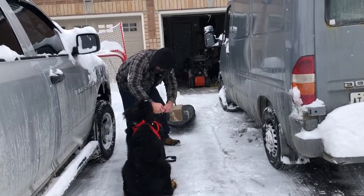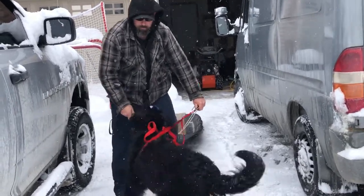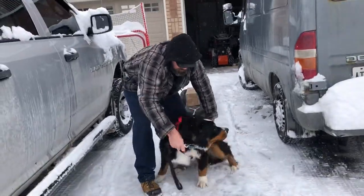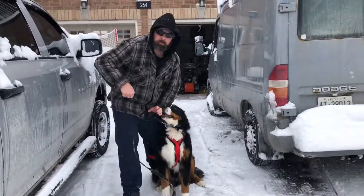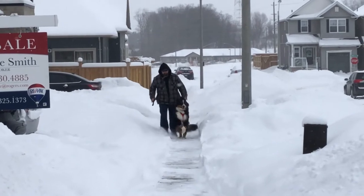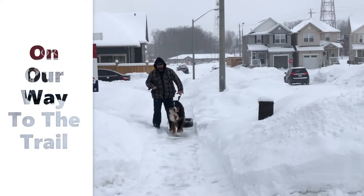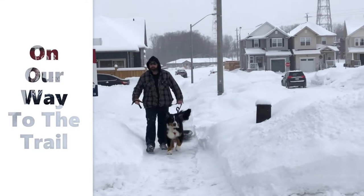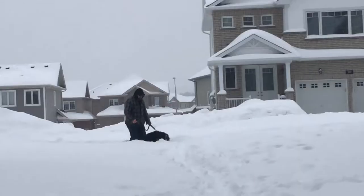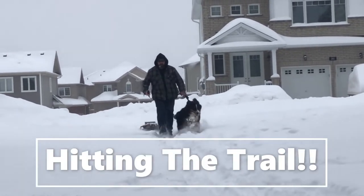We simply hook Roscoe up here — we have him on the leash as well. It's hard to get him started, but once he's going he really likes doing it. Come on! As you can see, he has no problem with this at all.